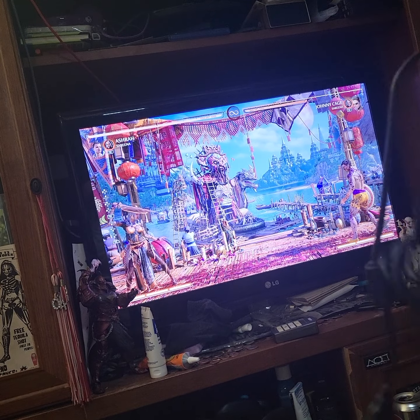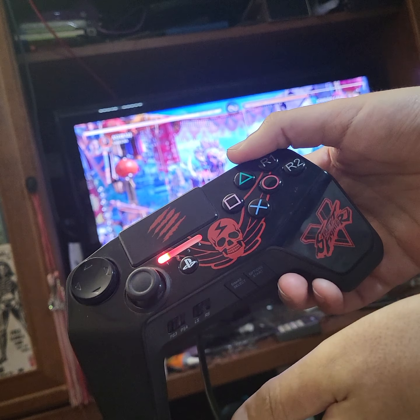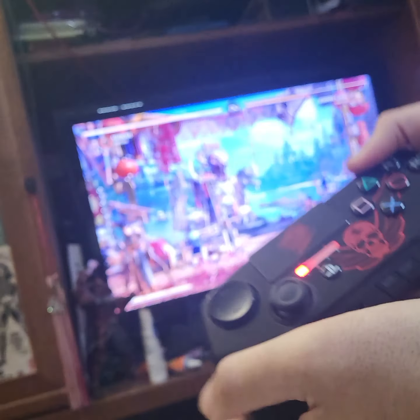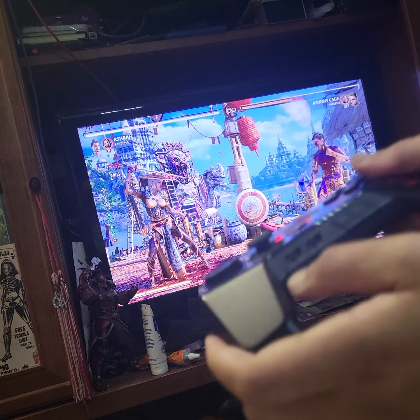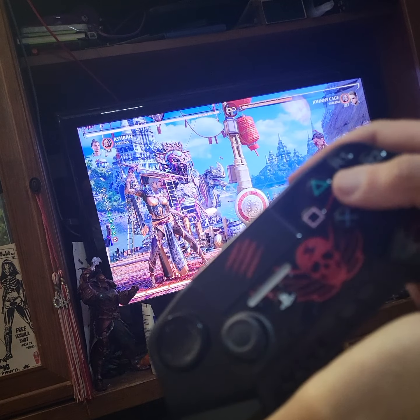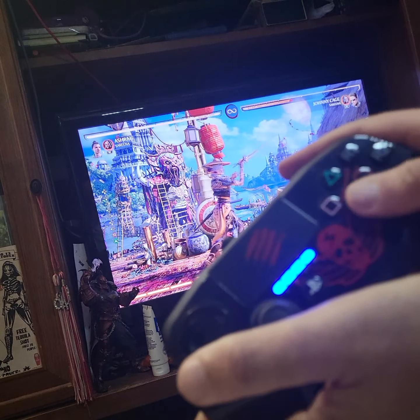The first controller I have connected through USB is the Street Fighter 5 Mad Catz pad. It's on PS3 mode right now, and as you can see, it works. I'm going to switch it to PS4 mode right now, and it continues to work. So that's one pad down.